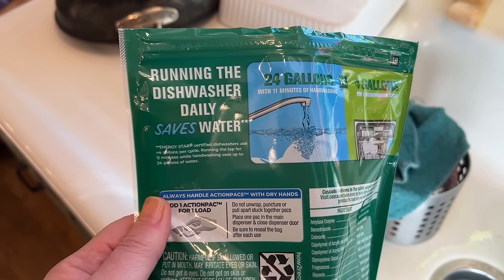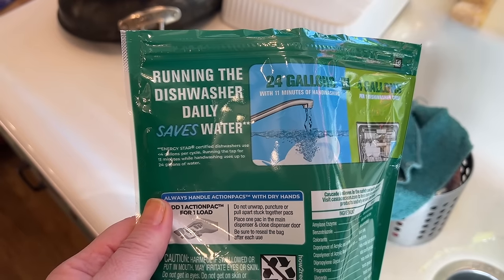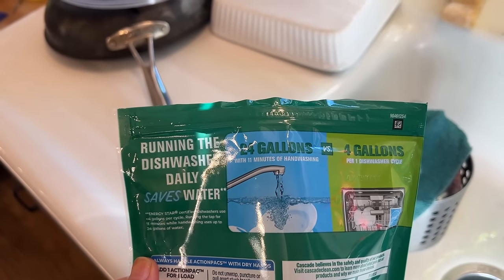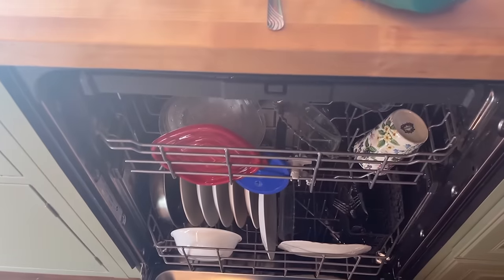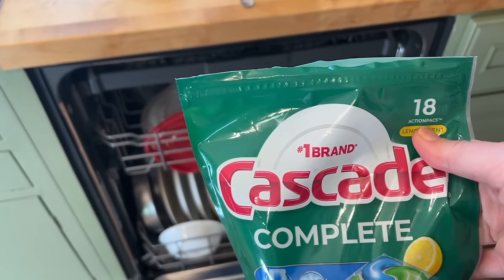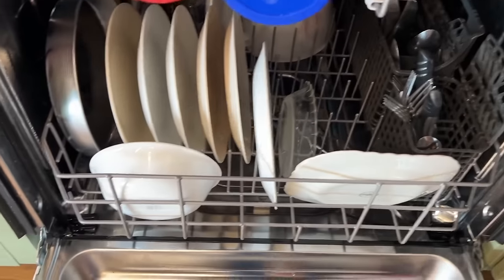Running the tap for 11 minutes while hand washing uses up to 24 gallons of water. We're going to test this and see. We have Cascade Complete as the first one.